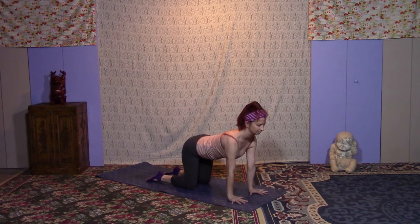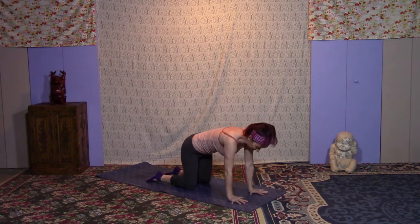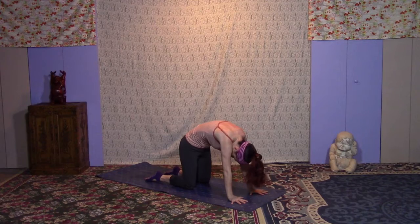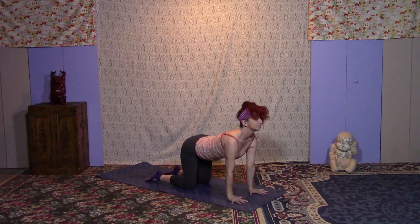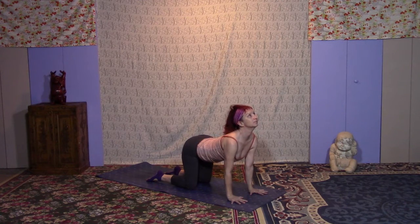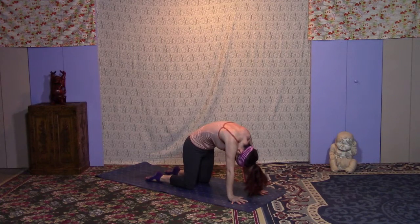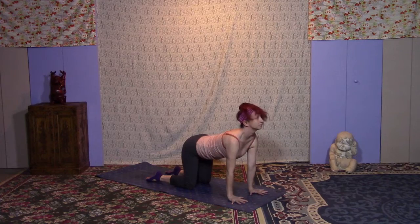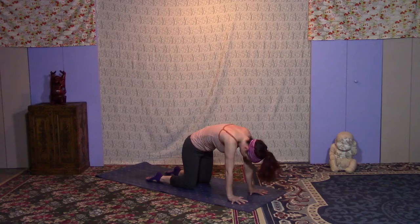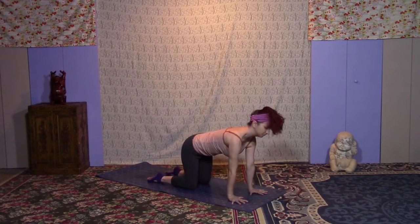Start with a nice flat back. Bandhas are engaged — our pelvic floor and lower belly. Take some cat-cow: inhale the head and tailbone up, then exhale and round the spine, tuck the chin. Do a few more like this, coming through neutral with as much length as you can before rounding. Make sure the shoulders are directly over the wrists and hips are directly over the knees.